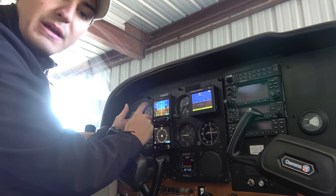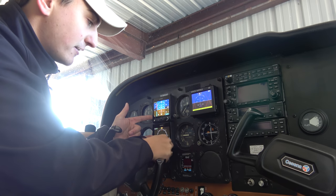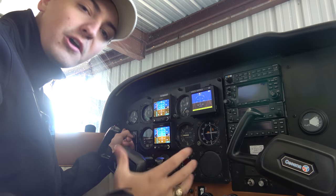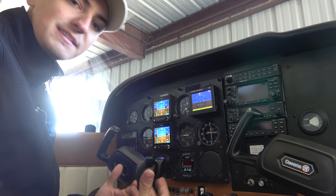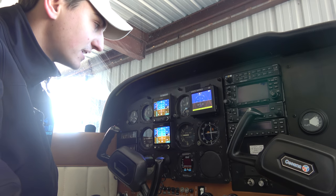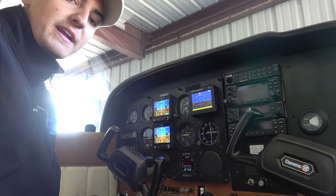These two G5s have their own ADAHRS units built in to the units themselves. So actually, if I get a big red X on this attitude indicator up here, I can go down here on the HSI and hit PFD. And the best part about it — our suction gauge is gone. We no longer have a vacuum pump, so that's not something we have to worry about. We took the standby system out. There's no low vacuum pressure warning light, no low suction light. Everything is electronic now.